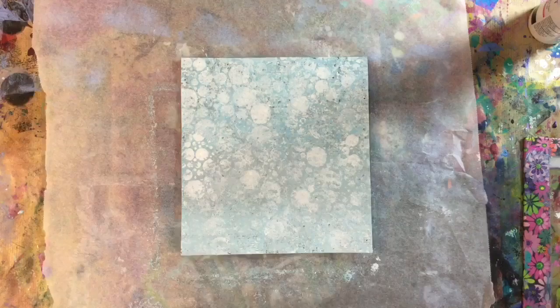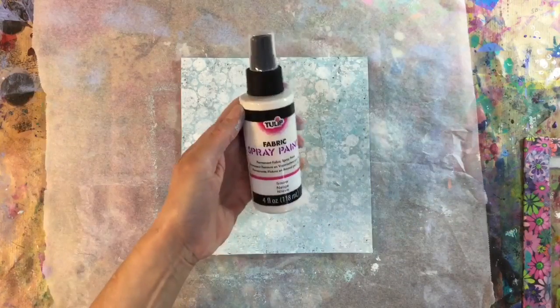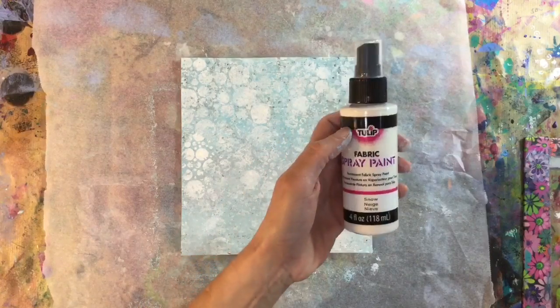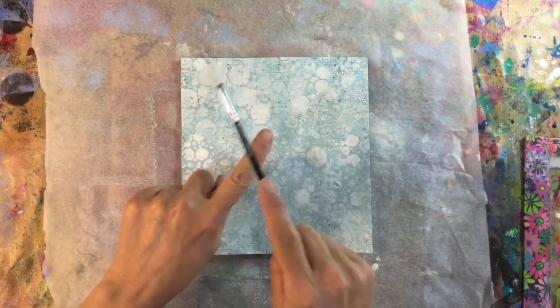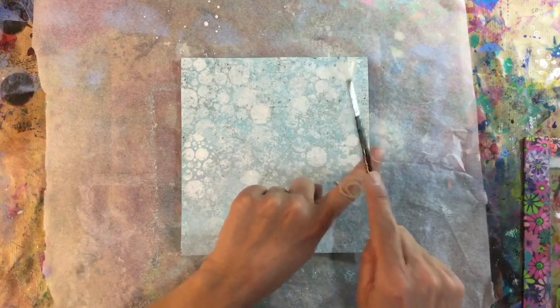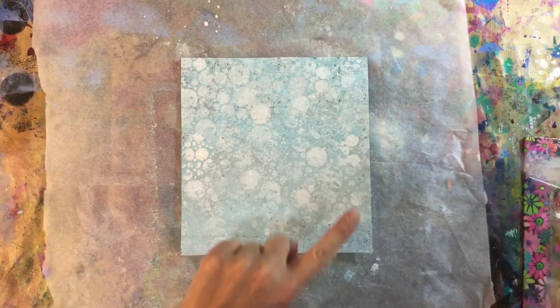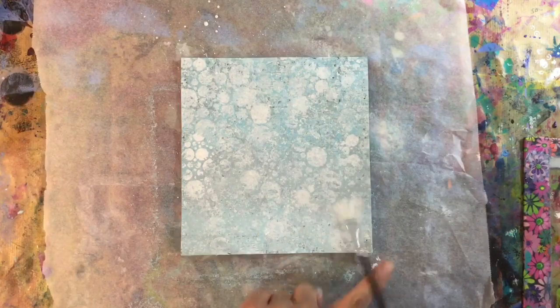There's my snowy background and I think that looks lovely and snowy. Then I'm going to use some of this tulip fabric paint — I really like how bright white this is. I've put a tiny bit on my craft mat and then I just want to sprinkle some finer snow on top of my larger flakes, like this.